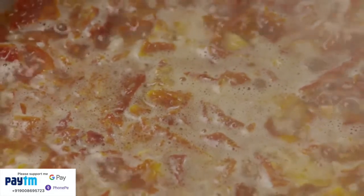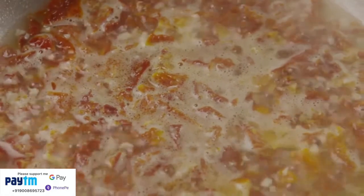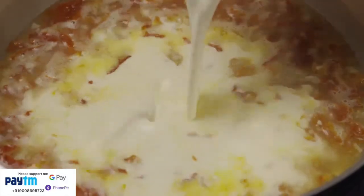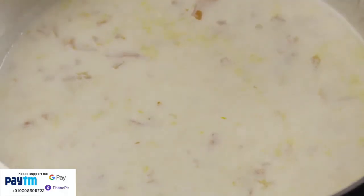Increase the heat to medium and bring this mixture to a boil. Reduce the heat and simmer uncovered for another 10 minutes until the tomatoes are tender. Add in one cup of heavy cream and bring the sauce to a boil, stirring constantly. Reduce the heat again and simmer until the sauce is thick enough to coat the back of a spoon.